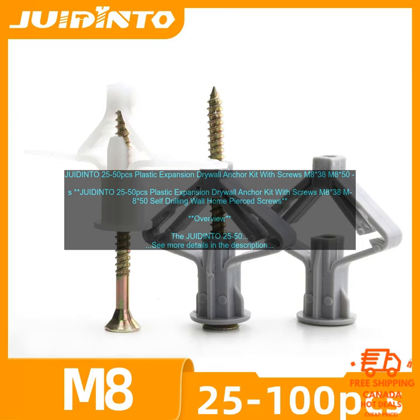Benefits: The JUIDIN TO25-50PC's Plastic Expansion Drywall Anchor Kit with Screws M838-M850 Self-Drilling Wall Home Pierced Screws is a great way to securely hang heavy objects on drywall.